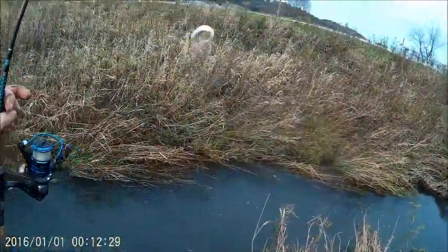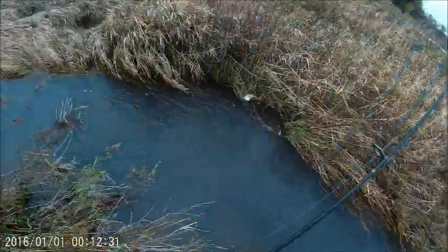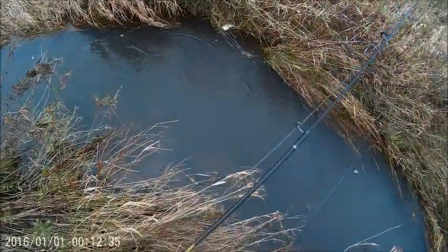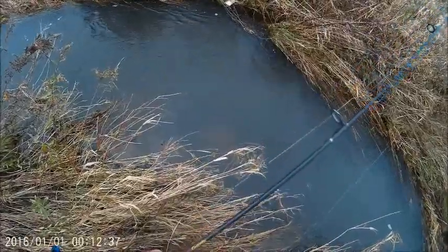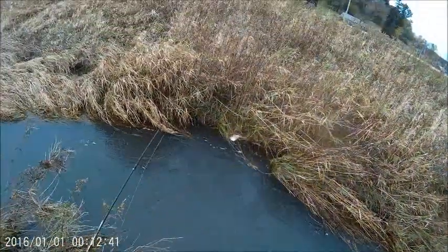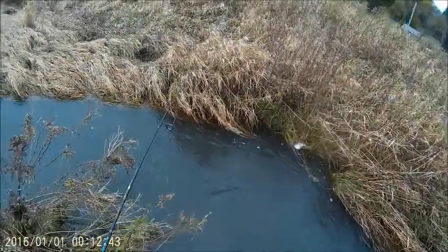The little plastics work good for these brookies, I don't know why. They don't work very good for the browns. Maybe I should try them in another creek that's full of browns.